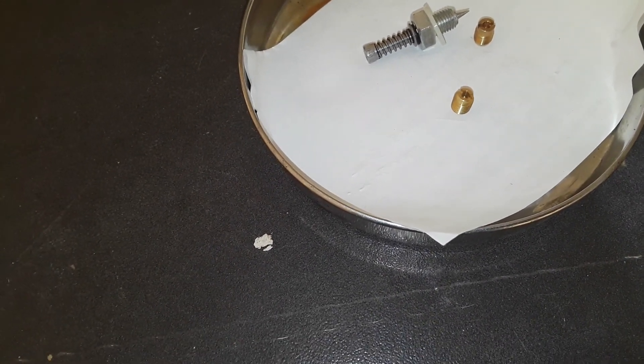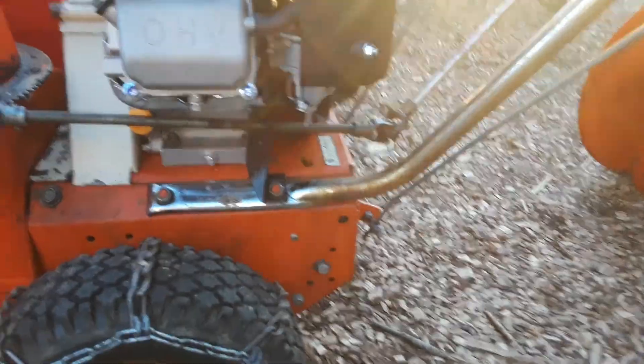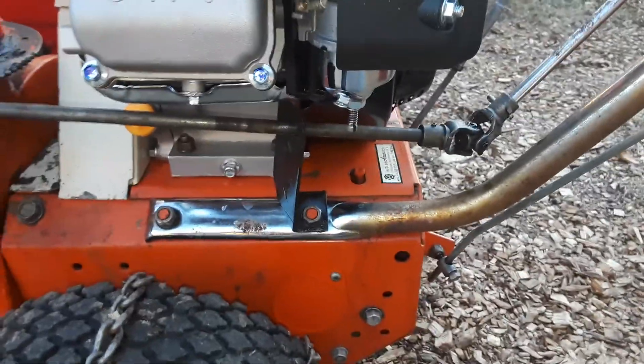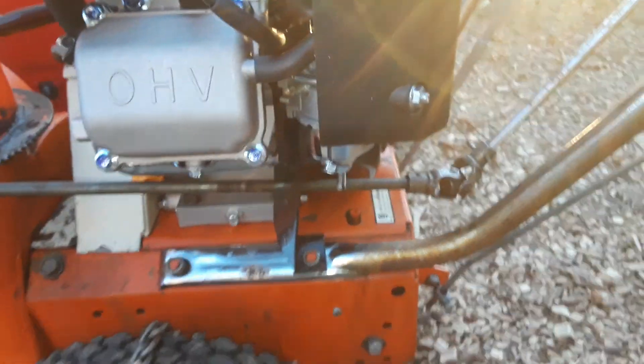Very easy to install. First, you take a 10mm to remove the stock float bowl bolt, drop the bowl, and then take a good flathead screwdriver with a good tip — one that doesn't have a fat neck — and it goes right in and picks the jet out without destroying it. Then you screw the new 0.045 jet in, bolt on the needle valve, and adjust it to the proper setting to run nice and smooth off choke in cold air, or whatever temperature or altitude you're in.